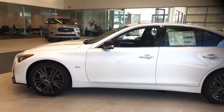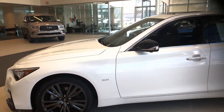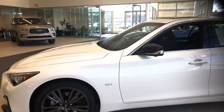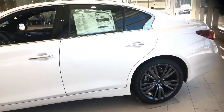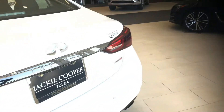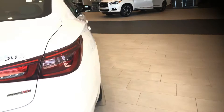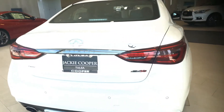Here is our 2020 Q50 all-wheel drive. This is a quick walk around, and when we get to the other side we're going to look at the wheels and you'll see that it is the Special 30 Edition.